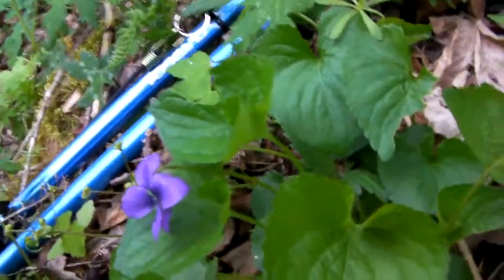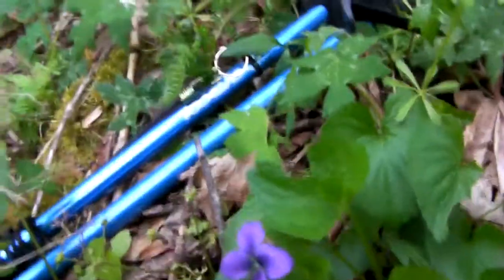Hey guys, it's Mr. Bud again, and I'm here on the side of my mountain, and I've just found one of the plants that I've brought you up here to see, and this is wild violet.